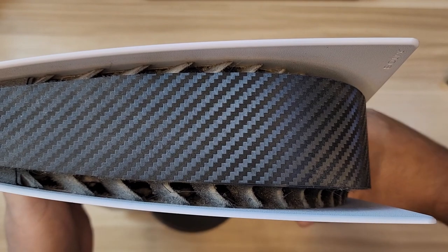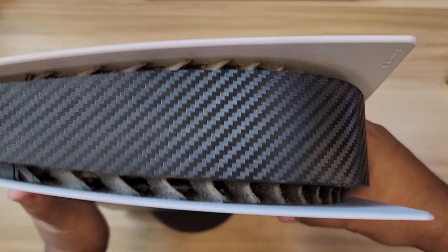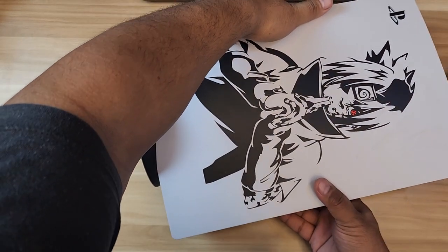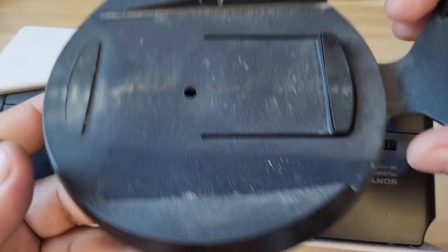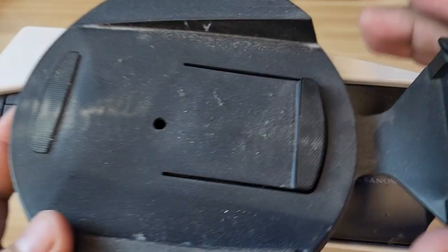Let's go ahead and open this up. The very first thing we're going to do is remove the base. Even the base is super dirty right now.